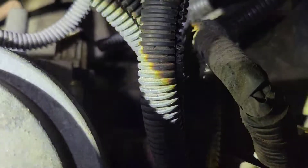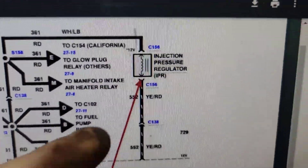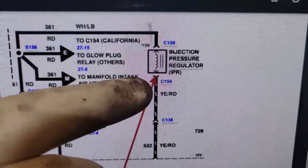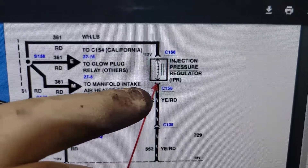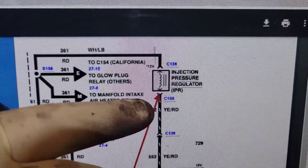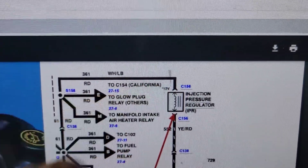The thing is about two quarts low so I'm going to top that off. Here's your IPR - you're going to have two wires. One of them you disconnect and check for power with the key on, engine off. I've already done that - it had power. So I plugged it back in and now we're going to back-probe the other wire and crank it over.